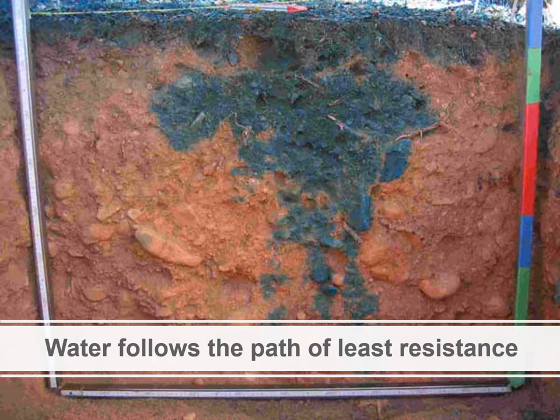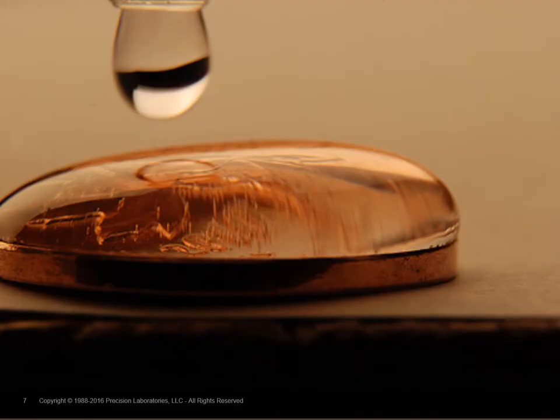That effect can be shown in this cross section of soil where dye was added to water and then the water was poured across the top surface. You can see it's pretty uniform across the very top, but when it starts moving downward it finds the path of least resistance — what we call preferential flow — isolated to one area without good lateral distribution.